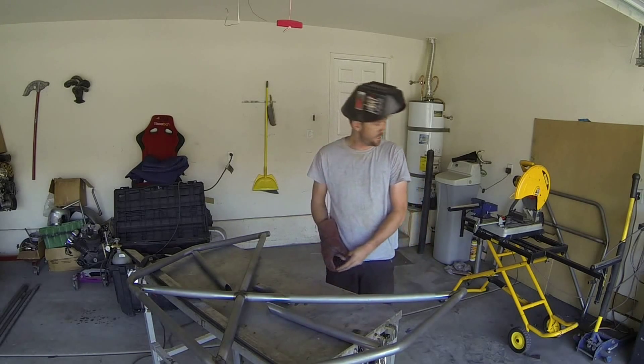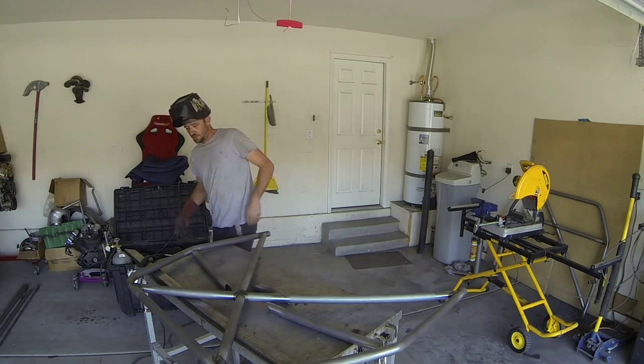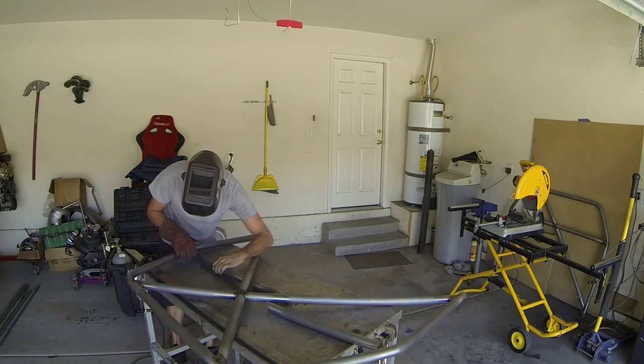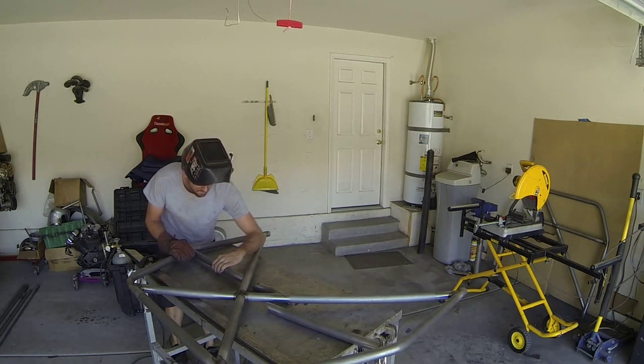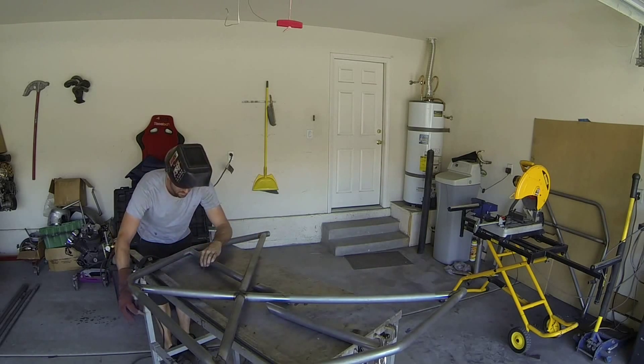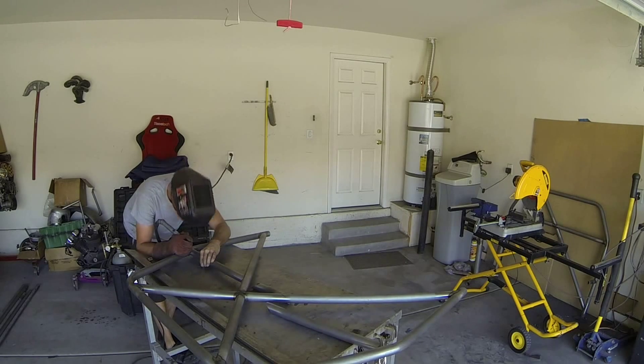All the tubes are cut, notched, cleaned up, and we're ready to start welding. Close to the beginning, just like all of these, you don't want to lay out a whole bunch of weld right off the bat in case you have to make adjustments or trim things up. So as usual, we're just going to drop some tack welds on here, then go back and measure everything.